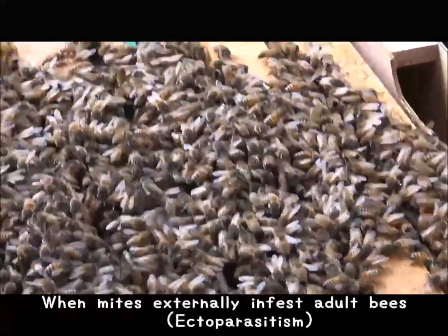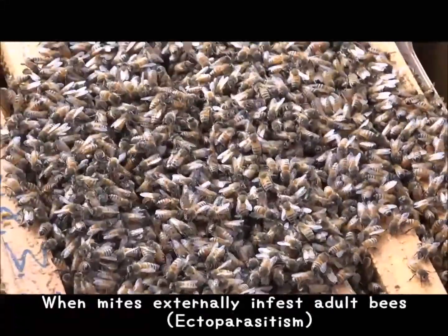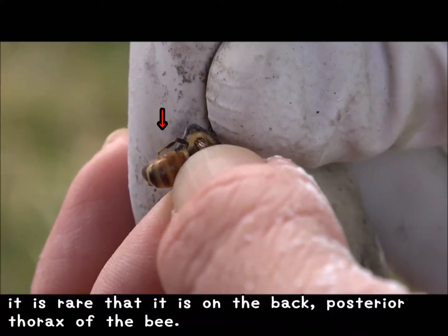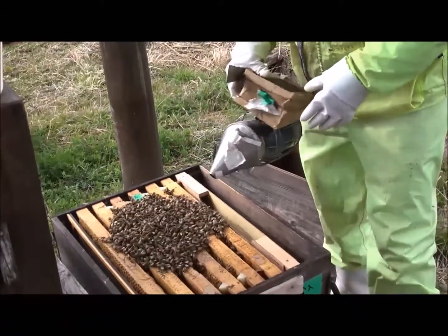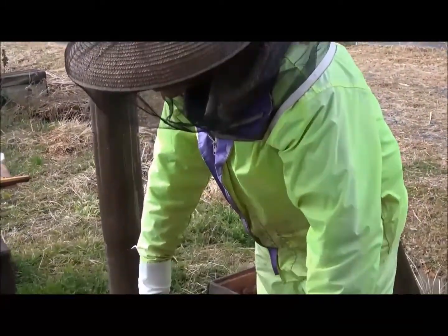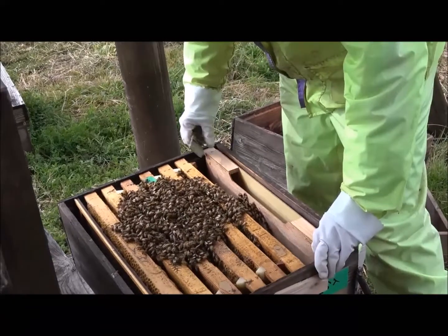When mites externally infest adult bees, known as ectoparasitism, it is rare that it is on the back — the posterior thorax of the bee. It is difficult to simply inspect a colony and determine if it has a high level of mite that will eventually kill the colony.